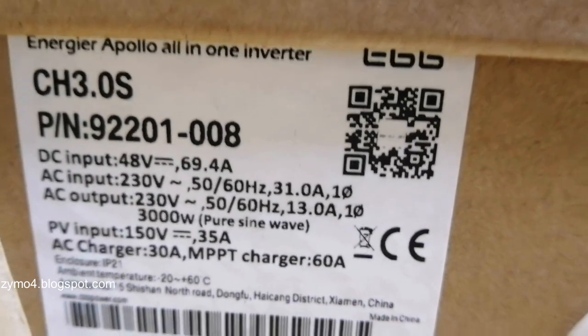Let's unbox this and check what's in store for us on this hybrid inverter. It's a bit huge — let's open this beast.